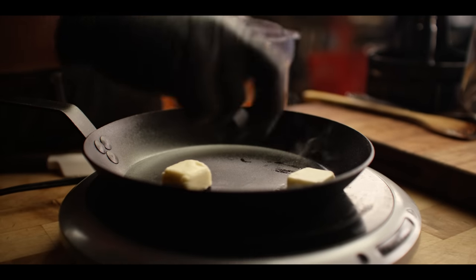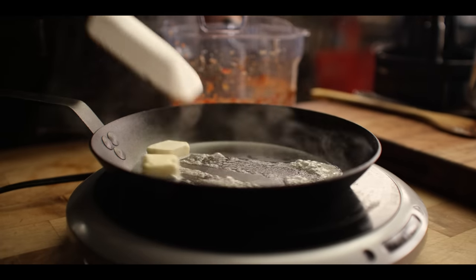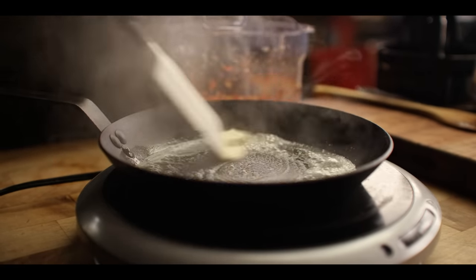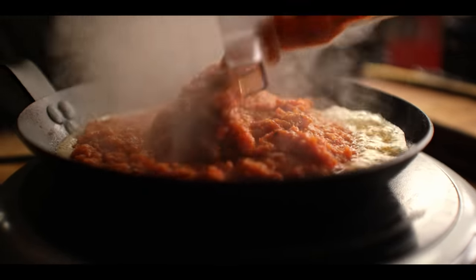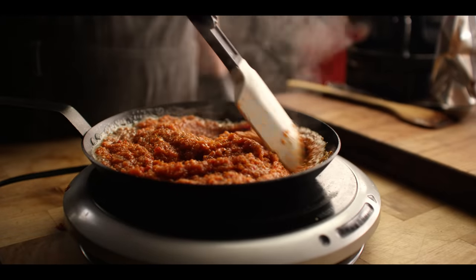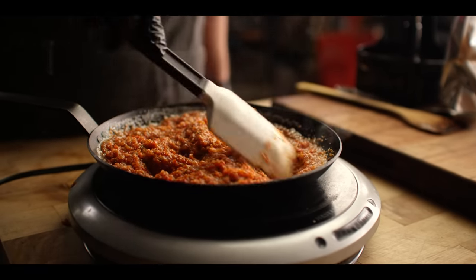Now we want to cook this mixture down in the skillet, just to get a little caramelization and develop a little extra flavor. Get our butter melted and then add our flavor base. Let this slowly simmer away — we'll look for it to darken and color a little bit as it caramelizes. Meanwhile, we can head back to our panade and add our mushrooms.